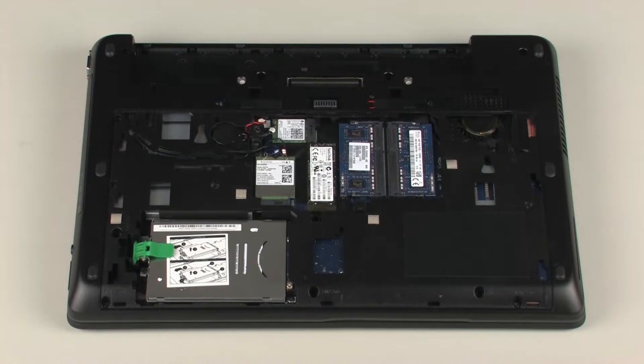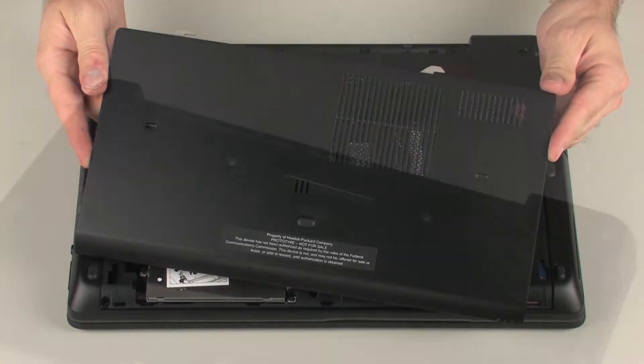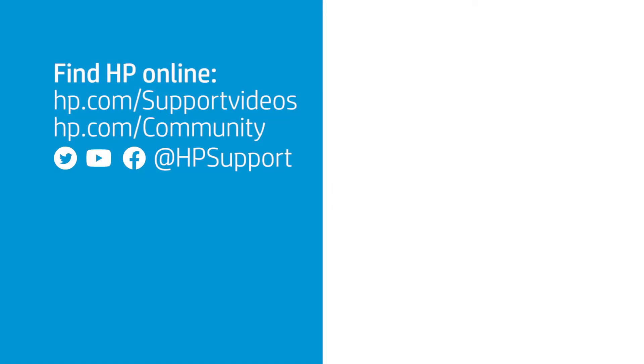Continue the reassembly. Replace the service door and battery.